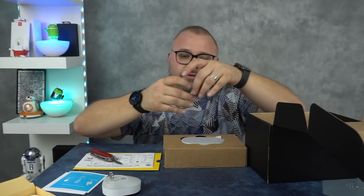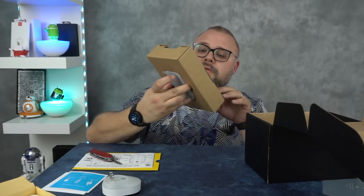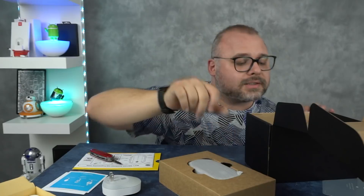This appears to be the actual lock mechanism itself. What I'm going to do right now is pack up the camera equipment, go into the office, and get set up so we can hang out in there. Be right back.